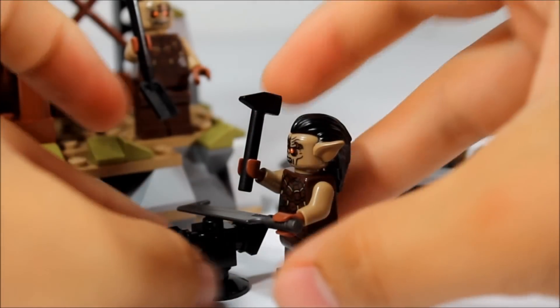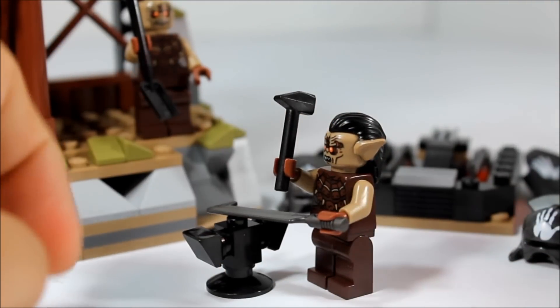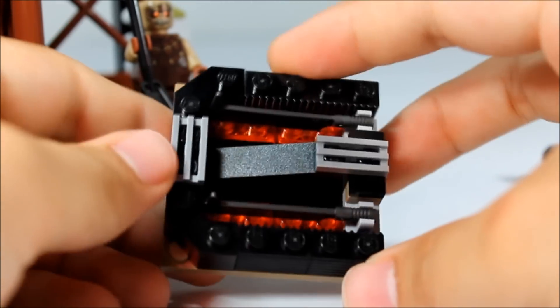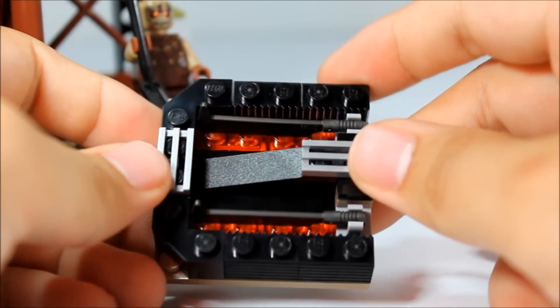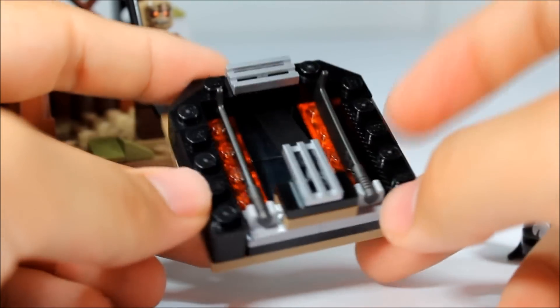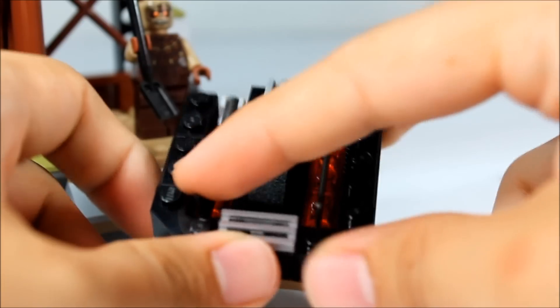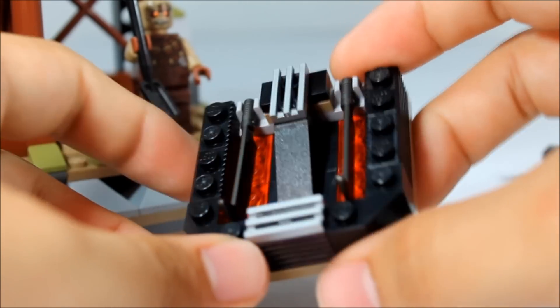First we get to build this tiny little anvil which adds a little bit of flavor to the actual forge - you can't have a forge without an anvil. Next we have a little sword rack piece that holds the swords above some flame, which warms them up so that the blacksmith can work on them with ease. It's a pretty simple little build but we do get two more swords in addition to the ones that come with the minifigures.